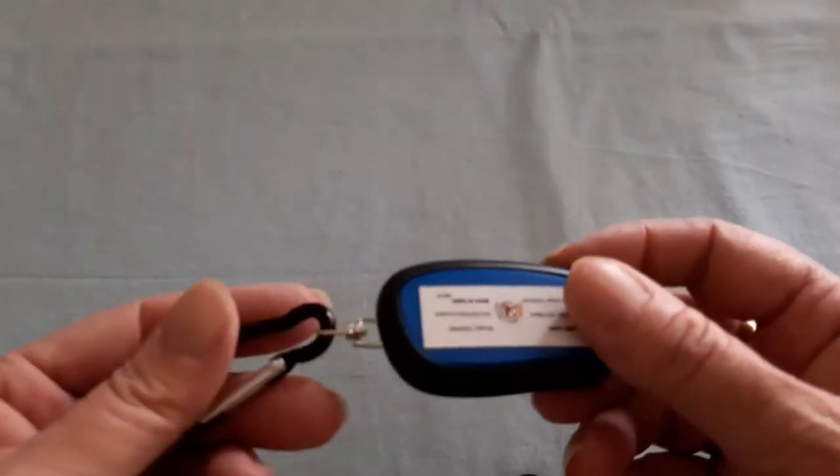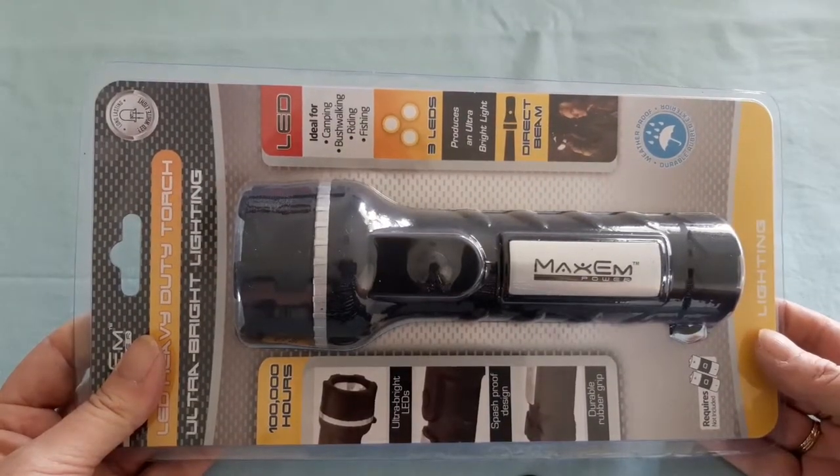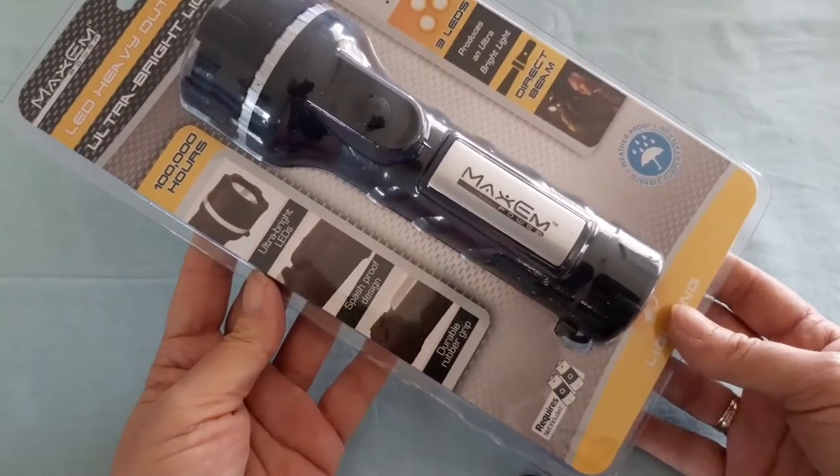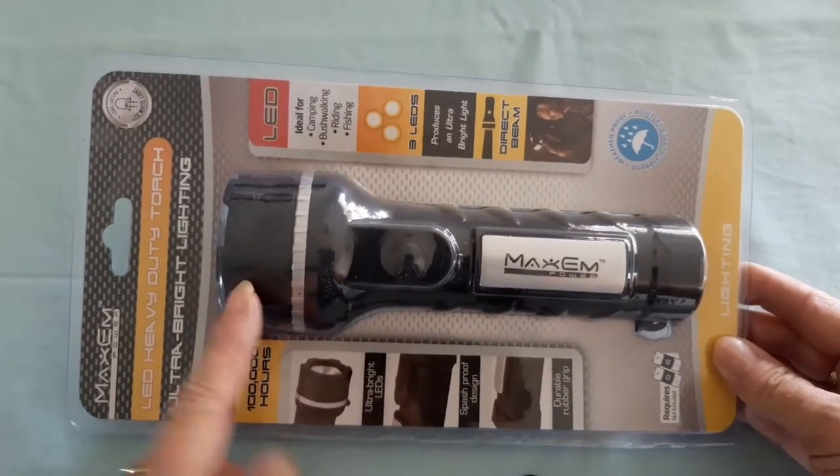This $6 torch is ultra-bright, direct beam, rated for a thousand hours with a splash-proof design and durable rubber grip. I have the smaller version in my glove box. Let me test it in the dark garage with the laundry door closed — yeah, I'm happy with that! Awesome torch for six bucks.